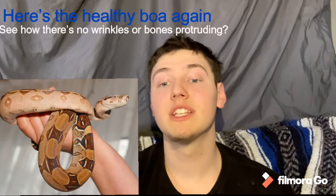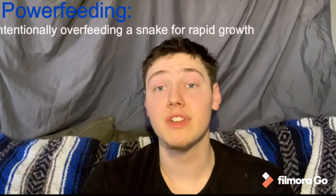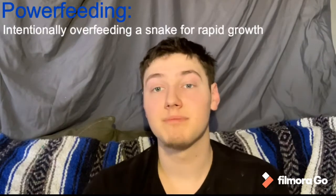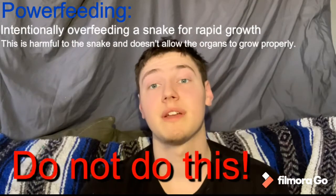If you see hips, or the difference between your snake's head and their neck isn't defined, then it is a pretty good sign that they're overweight — which is very common nowadays because people want to feed and feed to get their snake as big as possible. Also, when a snake becomes overweight it shortens their lifespan dramatically.